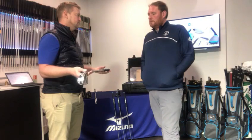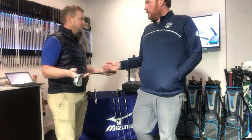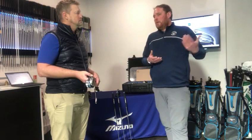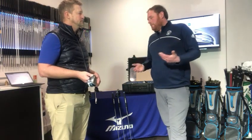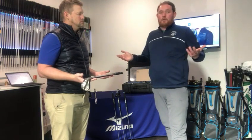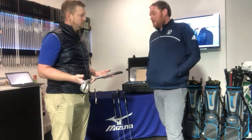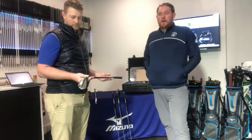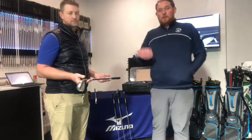Shaft options run all the way through, and even the tour-issue shafts carry no upcharge on the wedges. The line with Mizuno is that you want people to play the best Mizuno they can, so you don't want a shaft upcharge or a grip upcharge to hamper the opportunity to play a better product. Being able to go into any wedge shaft, iron shaft, and grip without worrying about the price jumping is fantastic, and tour-issue products are included in there as a nice addition to the range.